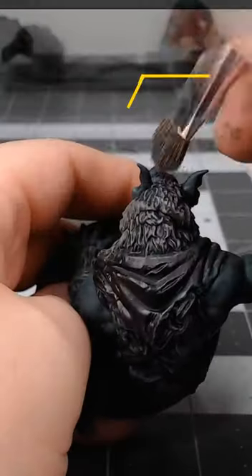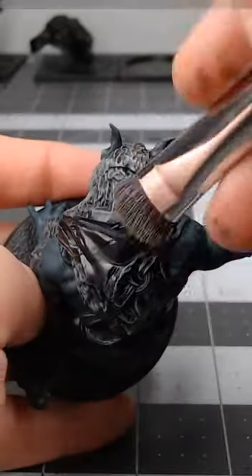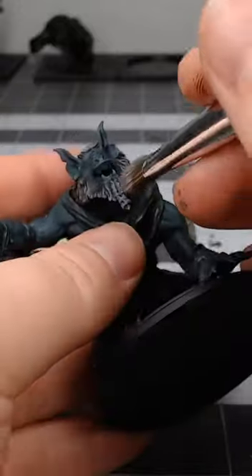Next, take Dawnstone and do another layer of dry brushing, this time not going quite as heavy as the previous layer. Finally, do one more layer of dry brushing using Grayseer, and this coat is going to be quite a bit lighter than the past two coats.